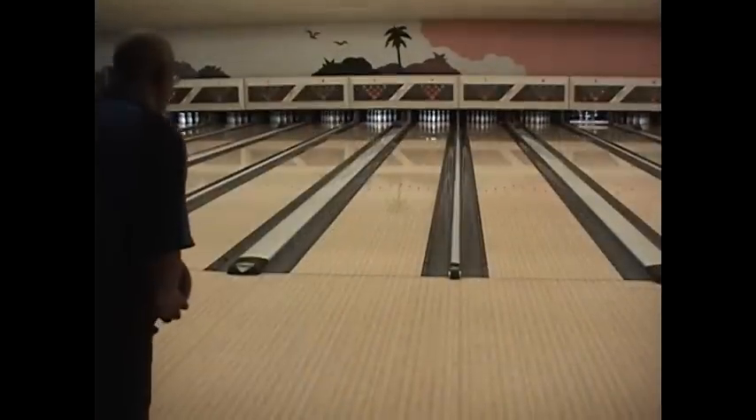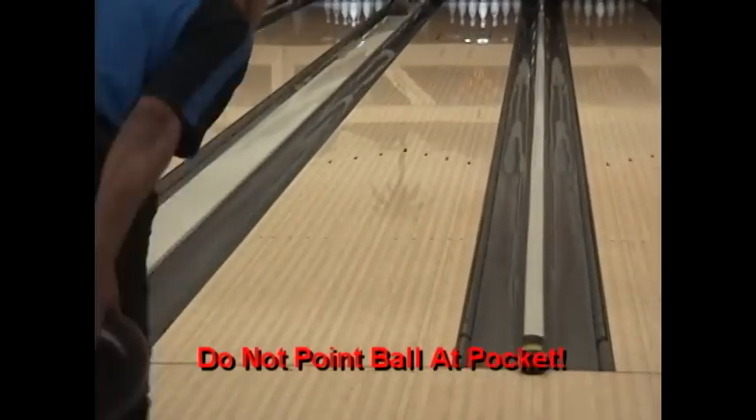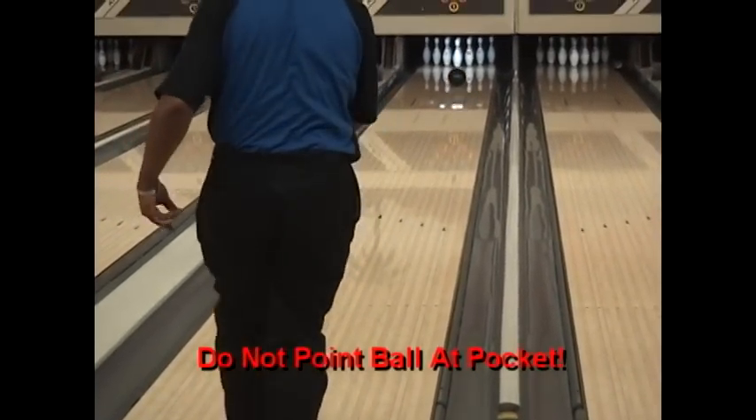Also, do not point the ball towards the pins, as the back ends will cause the ball to check up, resulting in a difficult split.